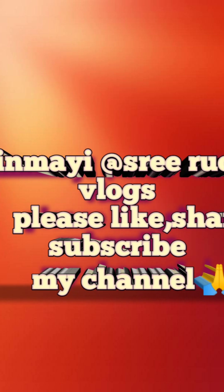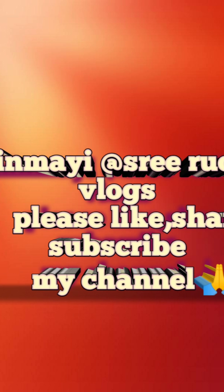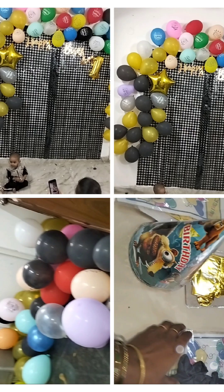Okay, friends. I'm going to do this vlog. I'll do this vlog in the next vlog. Okay, friends. Bye.